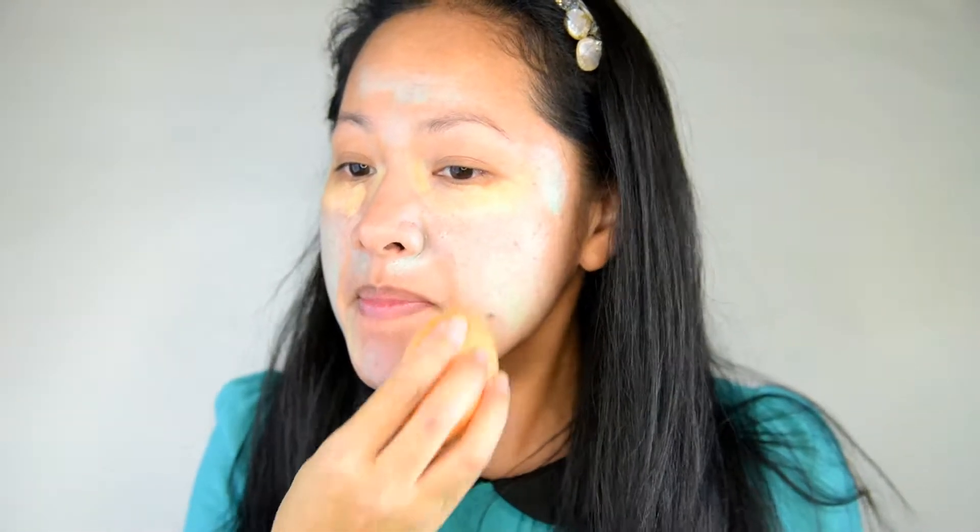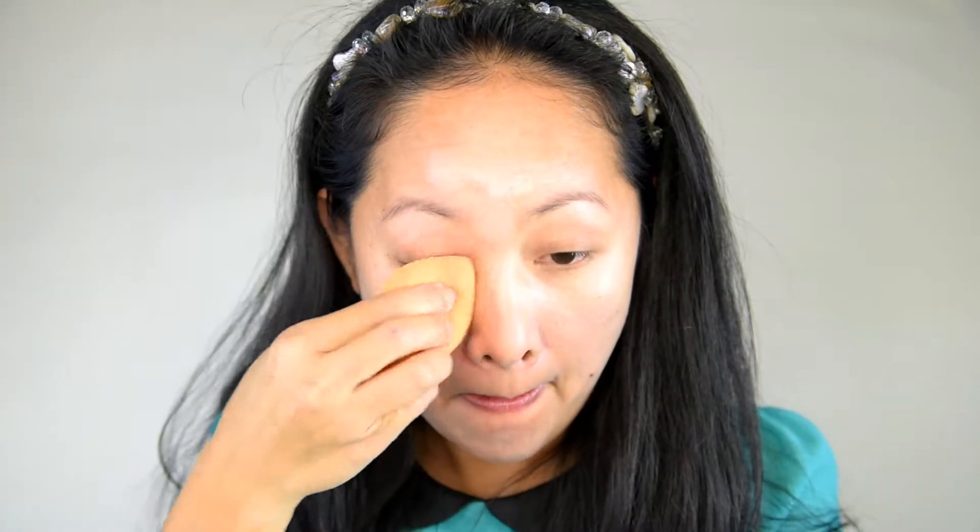I grabbed a correcting palette which is good for hiding all my imperfections such as dark circles, dark spots, and redness — the yellow to hide dark areas and green for redness. With a sponge, I blend it well, then the face is ready for foundation.